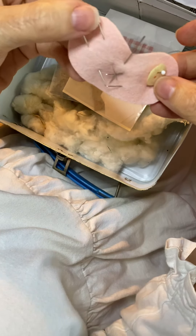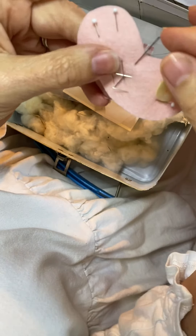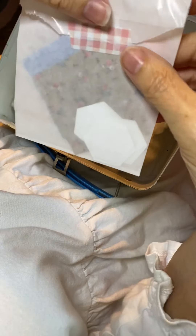What you'll receive in your bag is one of these little bags, and it will have your wool felt heart with some little straight pins, a needle, and a vintage shell button.